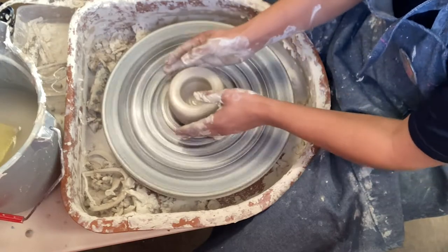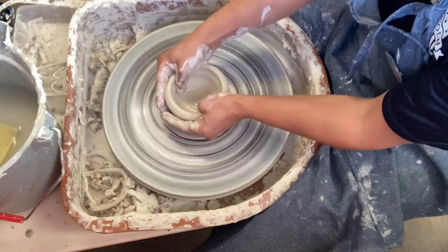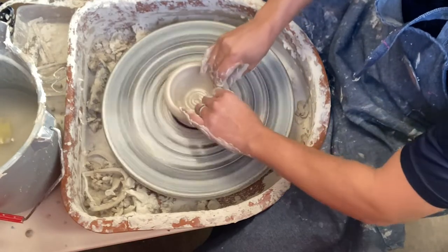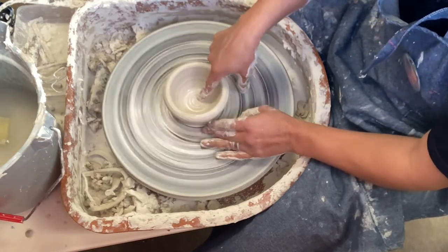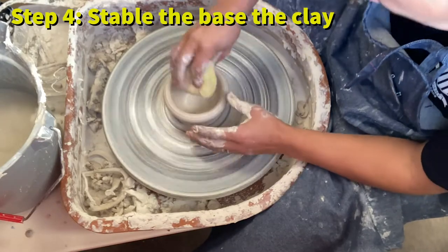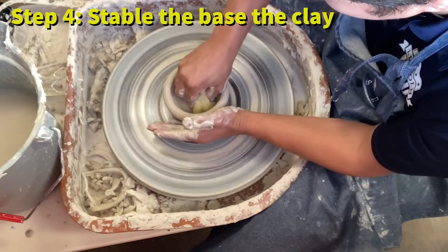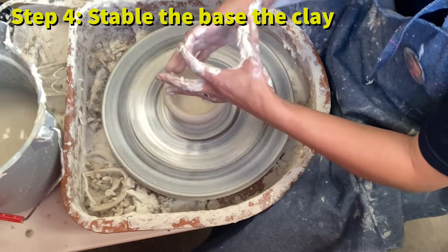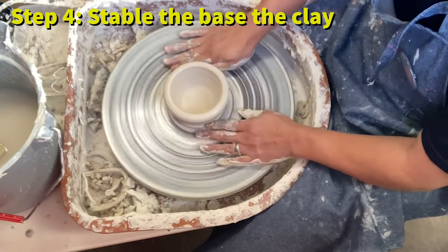Once I've opened the base, I open the walls up so they match the bottom. At this point we have a little pot with thick walls but a base started. Before doing anything else, I stabilize the bottom using a sponge — pressing down in the middle and then to the side — to make sure the base is nice, flat, and even.